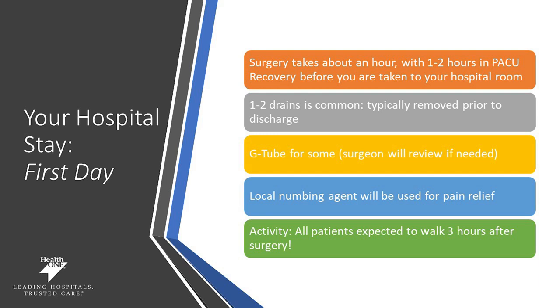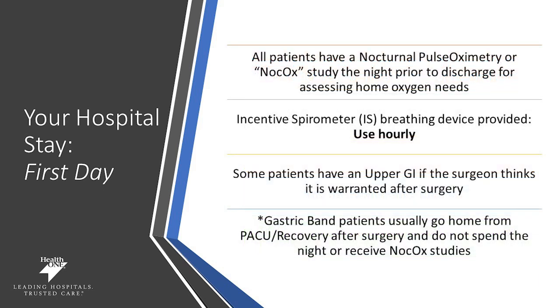One to two drains are typically placed in your abdomen to help decrease any fluid collected during surgery. A G-tube may be placed for some patients who need additional nutrition support — your surgeon can review this with you if needed. You'll also be given a local numbing agent to help prevent pain. Activity is a big part of your healing process. We encourage all patients to get up and get moving three hours after surgery, so your nurse will be helping you with activity. All patients will have their oxygen needs assessed, and you'll be given an incentive spirometer — a breathing device you'll need to use hourly to help in your recovery.